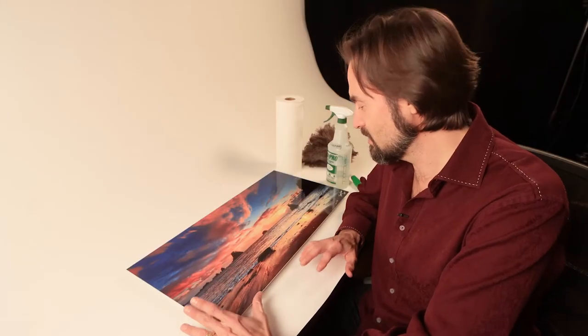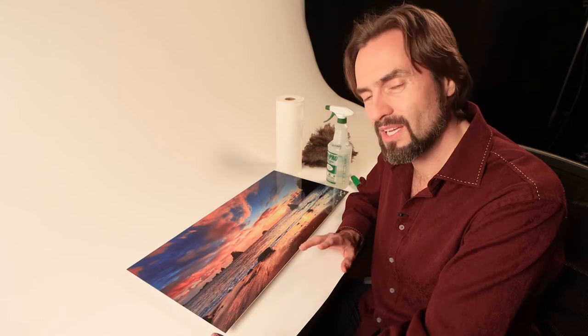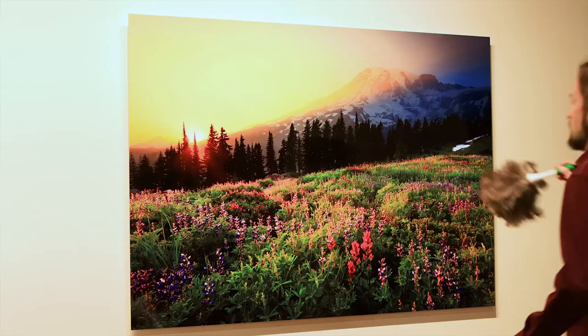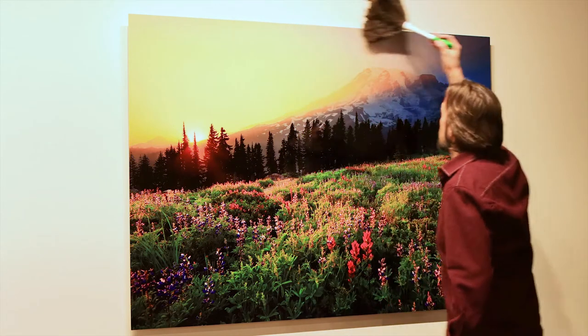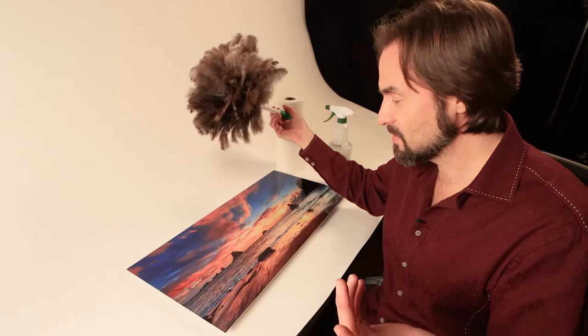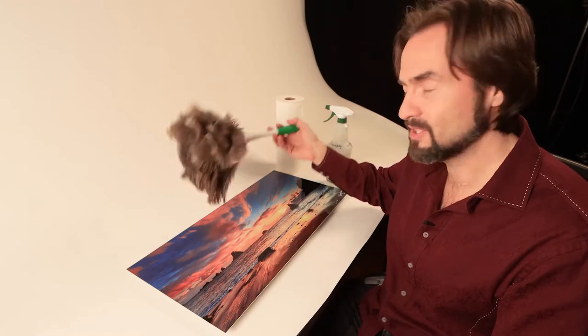These prints are really easy to maintain — they don't get dirty often, and for the most part all you'll ever need to do is dust them. When it comes time to dust them, just take a feather duster, run it along the top edge, and then do nice strokes down from the top. And that's it. The majority of the time that's all you'll ever have to do.